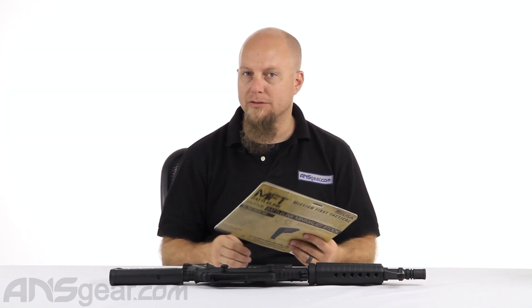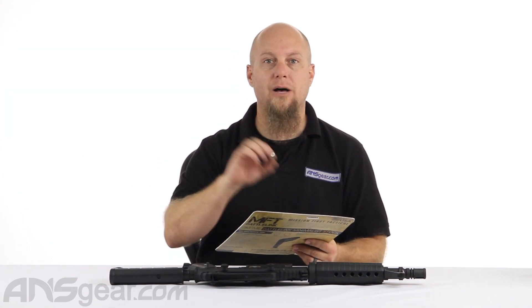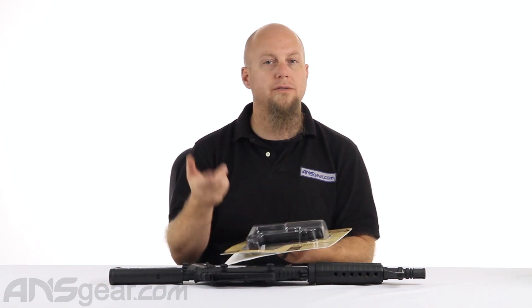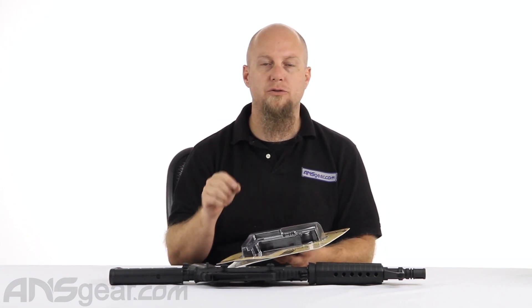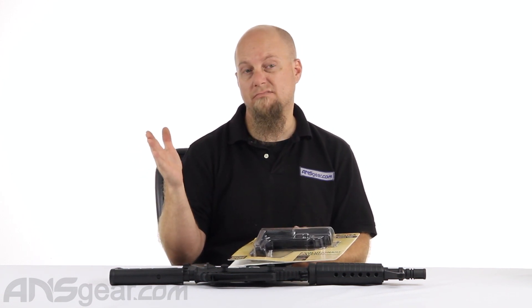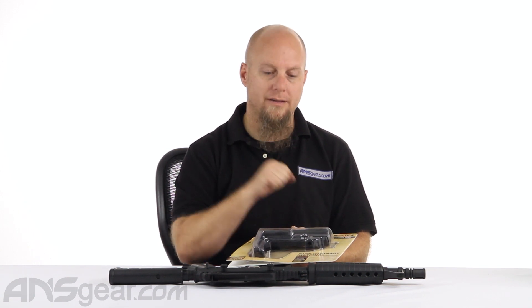This is a mil-spec style stock for a mil-spec style buffer tube. If you're using this for paintball, you shouldn't have any issues getting it on there. If you're using it for airsoft, you want to make sure that your buffer tube is mil-spec specs, not commercial specs, otherwise you'll have some problems getting it on there.